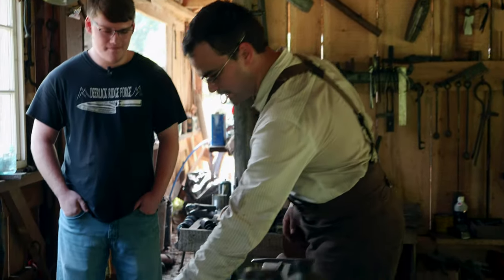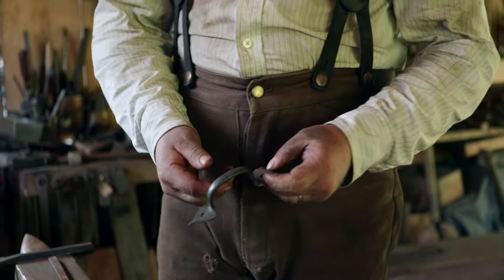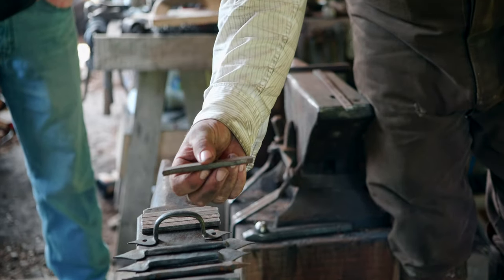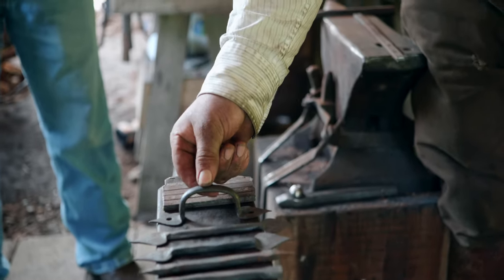I'm going to show him how to make these little cabinet pulls I make. I make them with several different styles of ends, and we're going to be going from this little piece of half-inch by quarter-inch stock, four inches long, to that as the finished product.